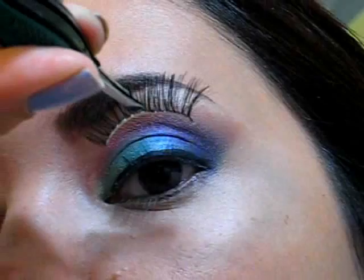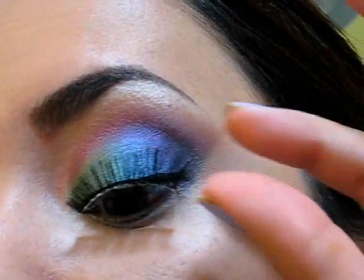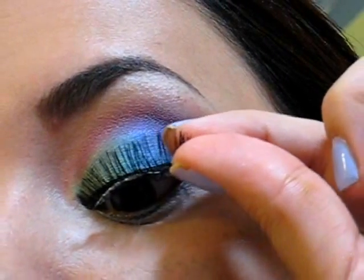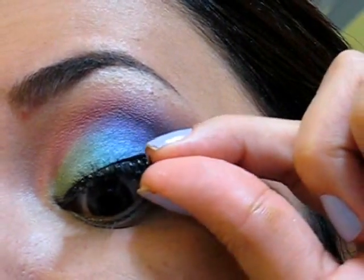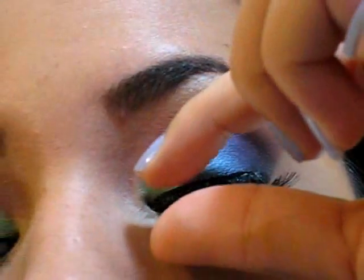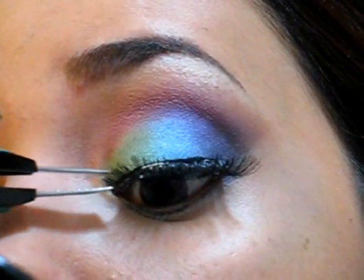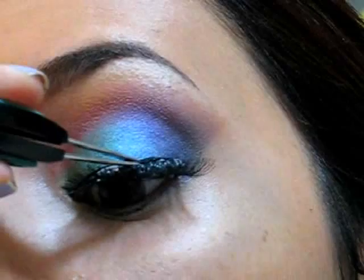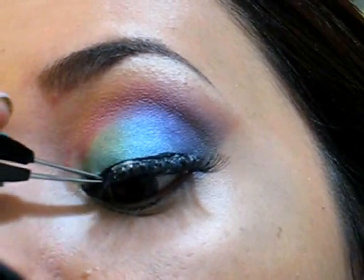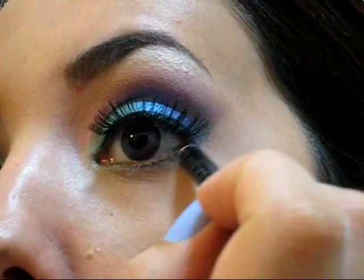After that, I'm going to apply a pair of false lashes. You can use a dramatic pair or even a natural pair — whatever you prefer. If you're not going to use lashes, just remember to apply two or three coats of mascara to have heavy lashes that complement the look.